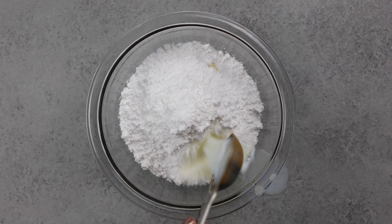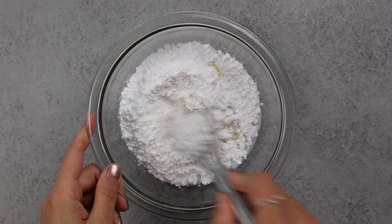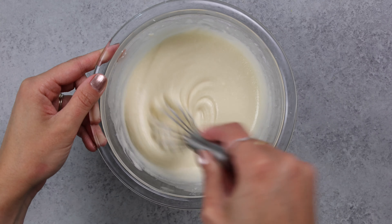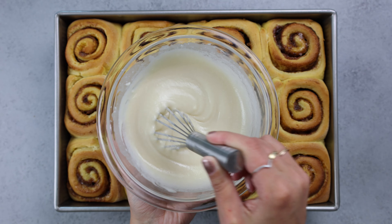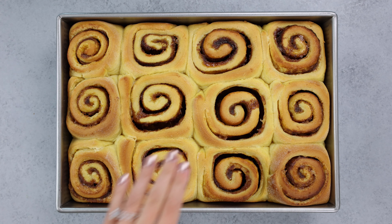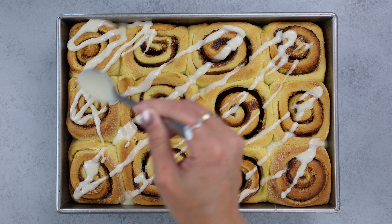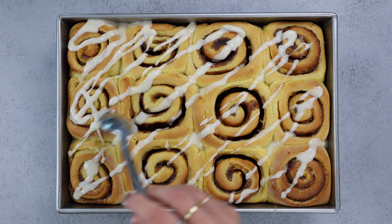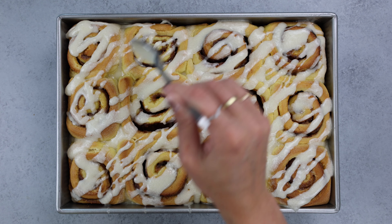While the cinnamon rolls bake and cool, we're going to work on our vanilla glaze. This is really just butter, vanilla, salt, powdered sugar, and a little bit of milk. You just want to whisk it until it's smooth, and then once your cinnamon rolls have cooled off just a little bit — about five to ten minutes — they're still warm but not super hot. That is the very best time to pour your glaze, because it kind of melts into them and is nice and ooey and gooey without completely dissolving into the rolls. So if you have the patience, try to wait just a few minutes before pouring it.